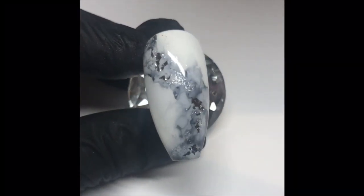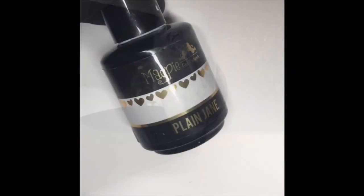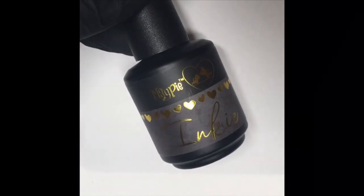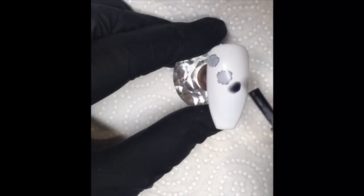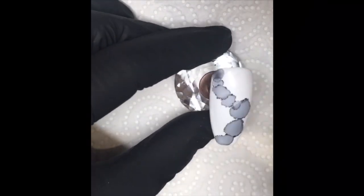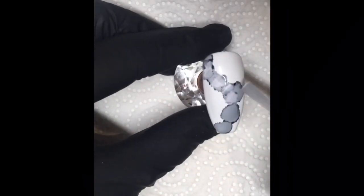The first design I'm going to show you is this stone marble effect — this is my favourite design, I think. I started by using a base of Plain Jane, Magpie's white gel colour, and then I went in with their inkies in black, just popping this onto the cleansed, cured layer of the white polish, just letting it disperse on the nail. Then I went in with the inky in clear, which just disperses the black even more onto the nail.